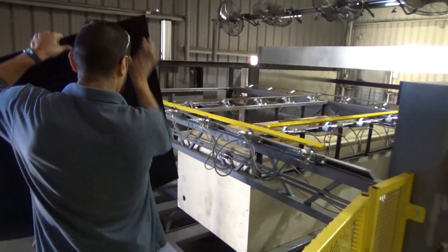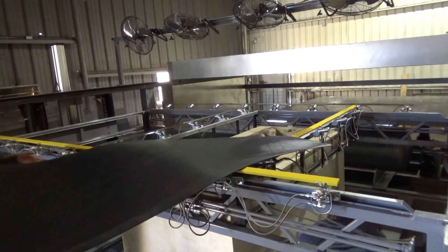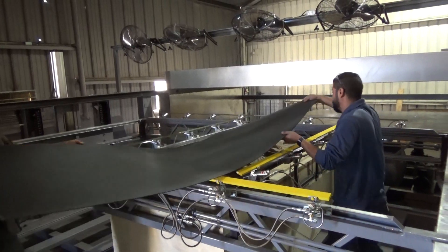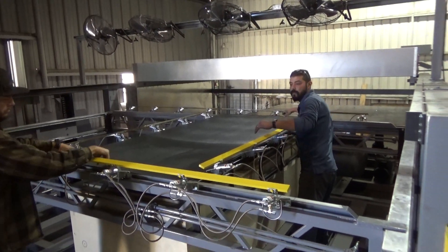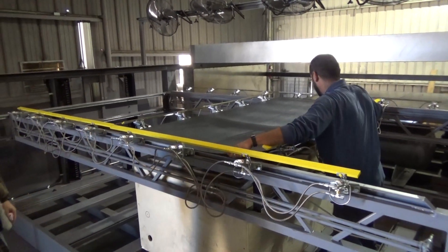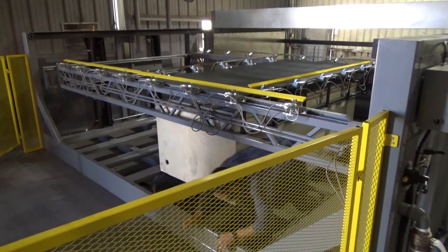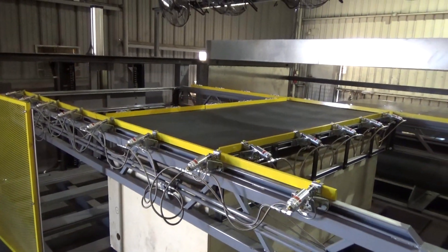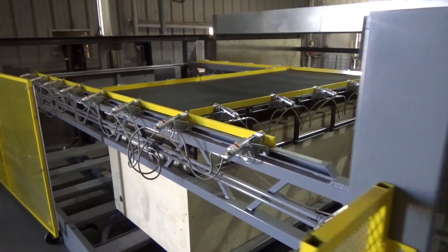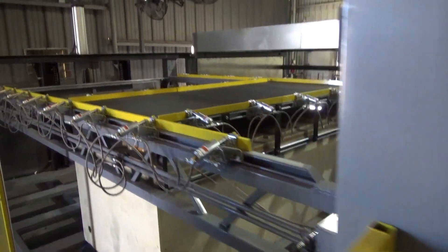We're going to be loading a sheet of plastic into the machine. After it's been loaded, we will lock the clamp, securing our sheet of plastic, and then raise the clamping frame into the heating position.